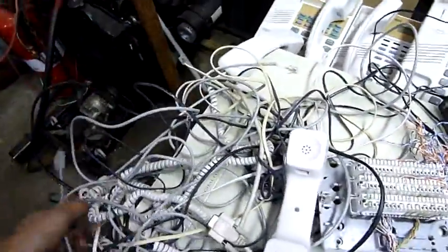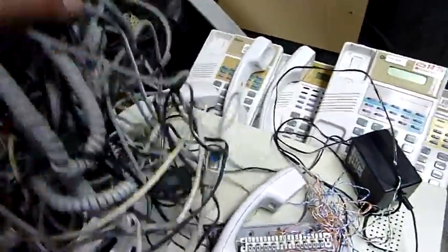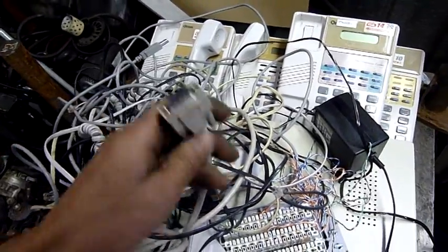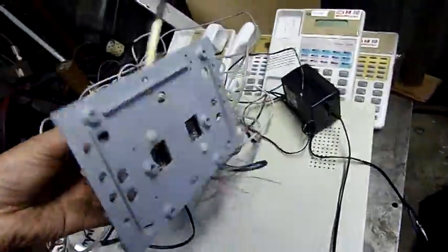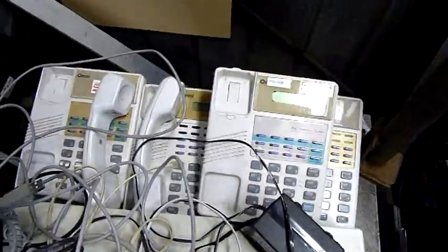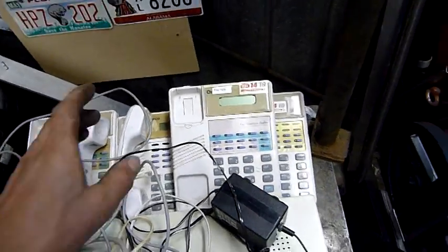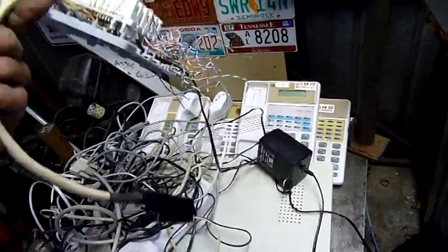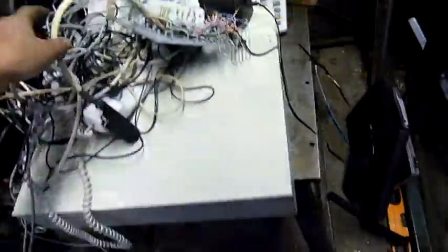I do see a USB cable in there somewhere — not that I don't have a million of them. Looks like a D-sub but it's missing a couple of pins. That is a main distribution panel for the handsets. That's only half the handsets or stations that came with this one — there are about eight or nine stations.